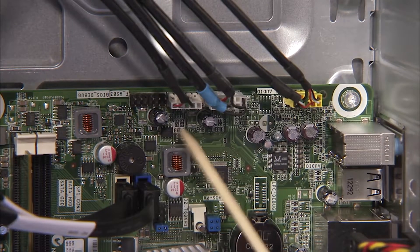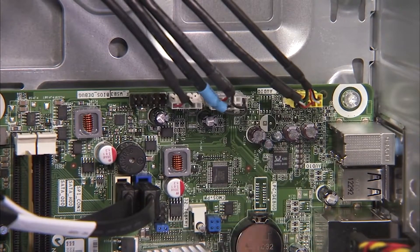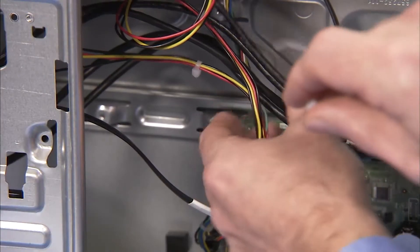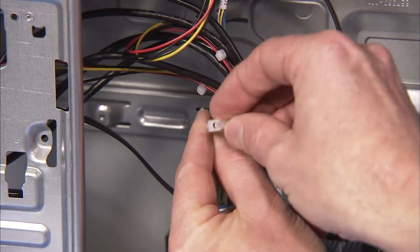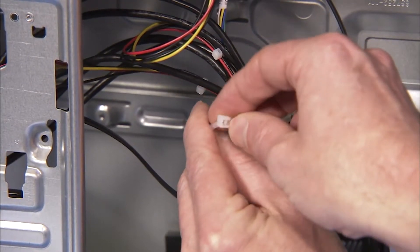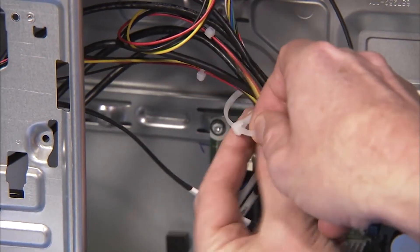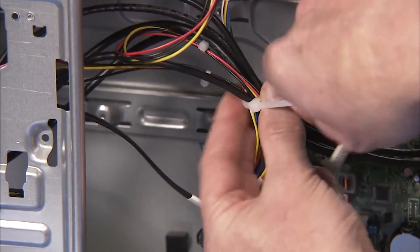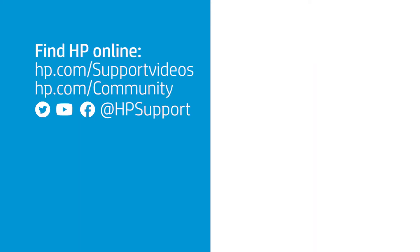Reattach the connectors that run from the front I.O. panel to the motherboard. Bundle all the internal system connectors with a new cable tie.